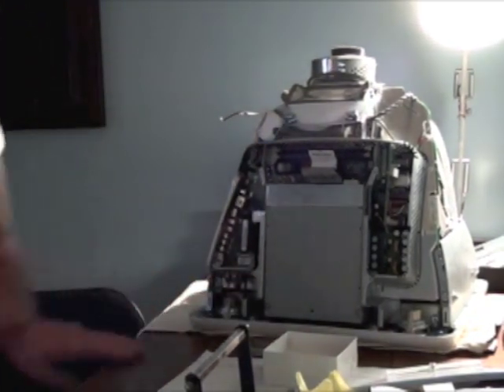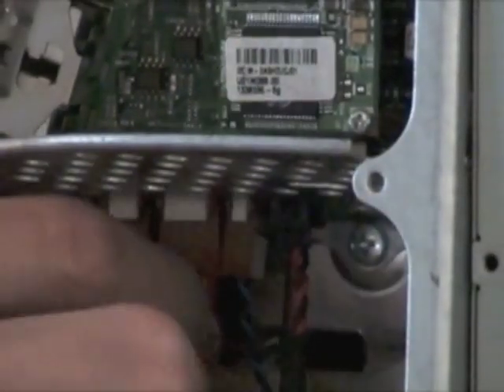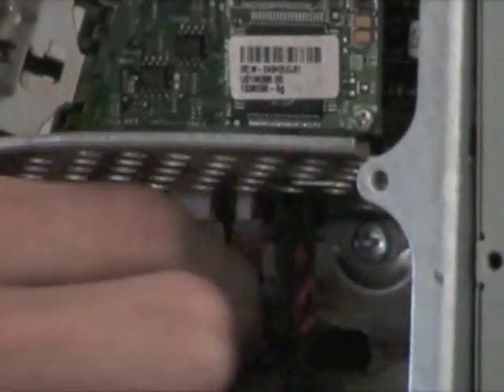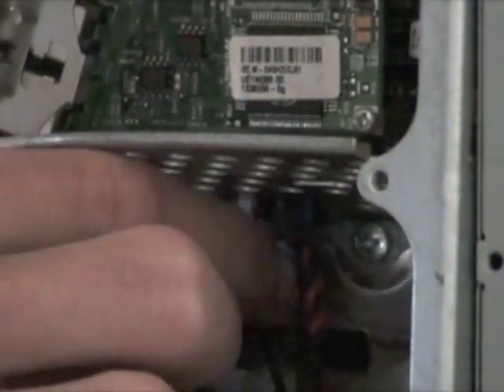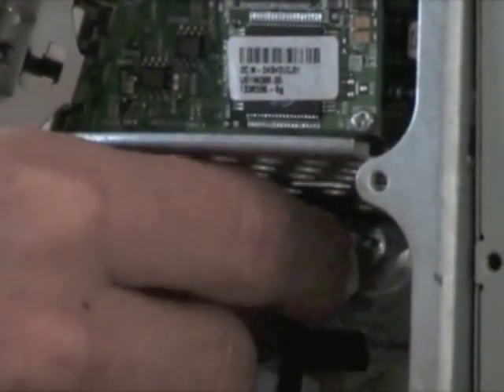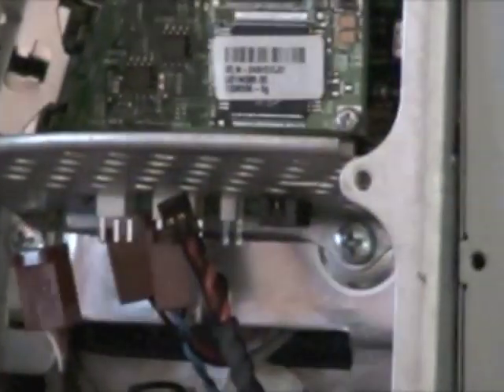If you look carefully down in the bottom left, you have four wires you're going to have to take out. They all just come out like so. Be careful not to tear the wires from the casings. And just remember that there's four. Okay, so those four are out.